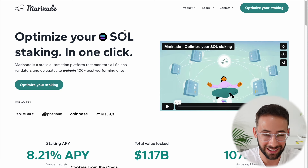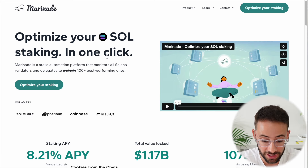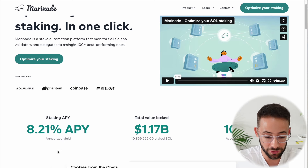This is a very simple product — it's a liquid staking token. So when you exchange your Solana tokens for the Marinade SOL (the staked SOL liquid staking token), it is going to be automatically earning the staking APY, which is currently about 8.2% per year.